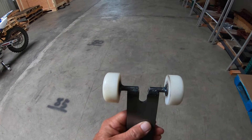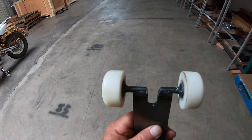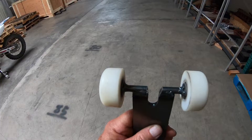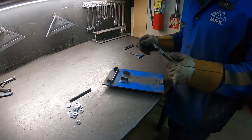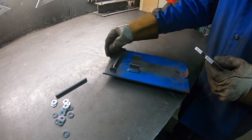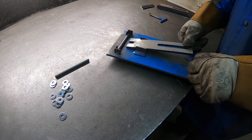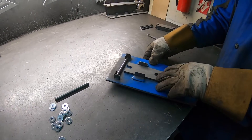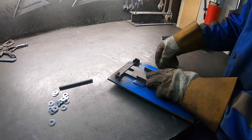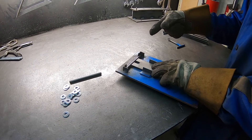The axle length is four and seventeen thirty-seconds, just under four and nine-sixteenths. We're going to have these cut to about four and seventeen thirty-seconds maximum so they fit into the jig. Then you put this as the starting side, start here, and go ahead and burn a quick little weld across the top.